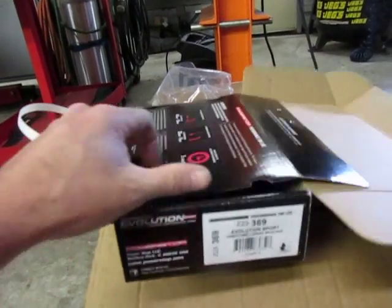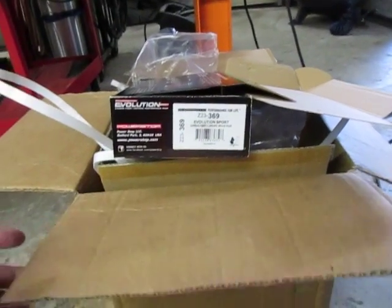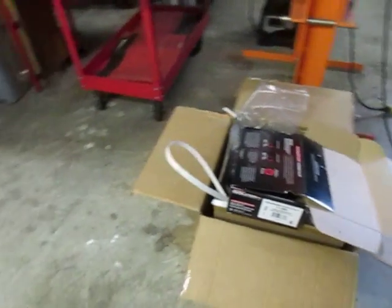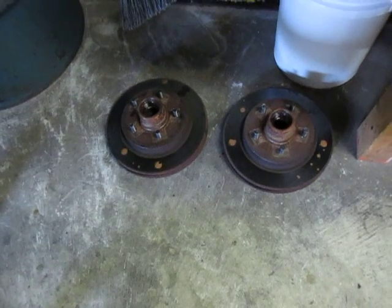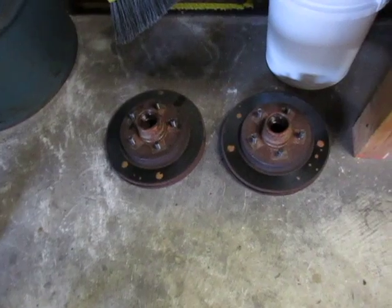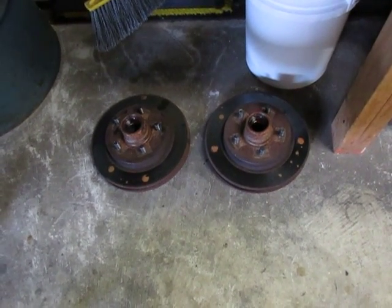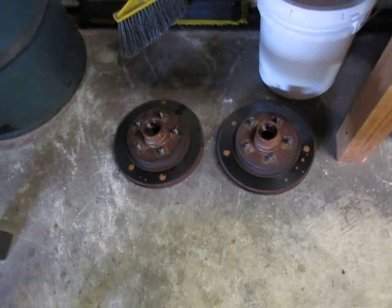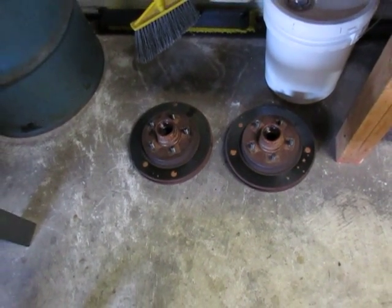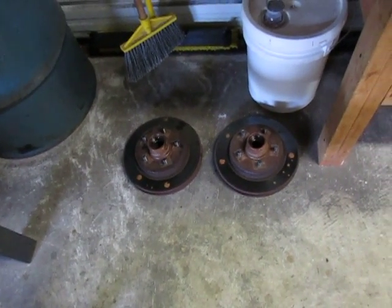Here are the rotors I took off, and they appear to be in great shape with good wear. The pads that came off also had plenty of material left on them. The problem I've been having with rotors these days is warped rotors — something that's called DTV.